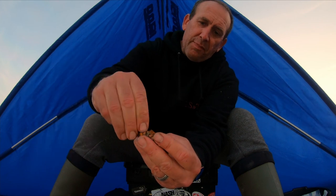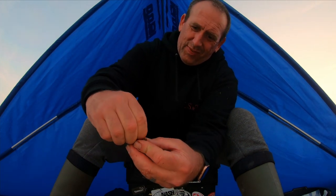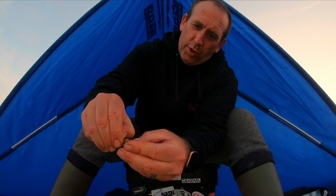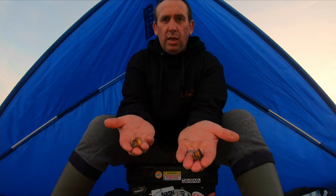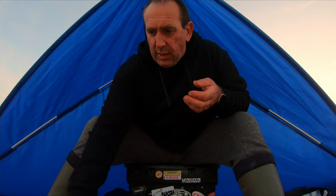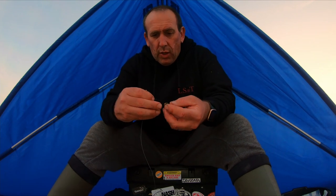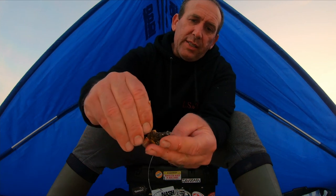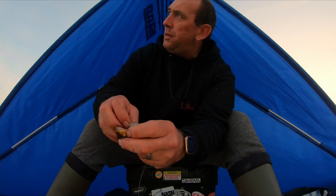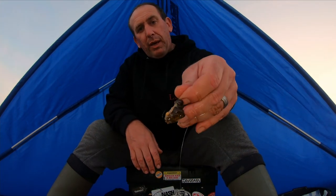Basically what you want to do is get as much shell off as you can. I'm using size 1/0 hooks. Then I take my scissors and cut it in half - now I've got two baits, perfect size for my number one hooks. You don't always need big hooks. Take your hook, put the hook point through one of the leg sockets, fold the hook back over on itself, get your cotton and wrap it on there. Make sure your hook's proud - there you go, crab bait ready to go out.